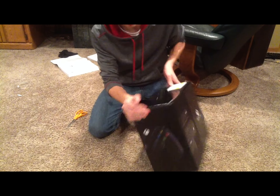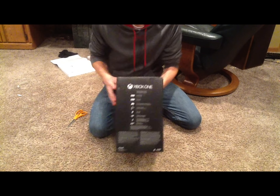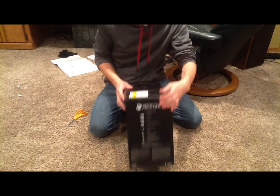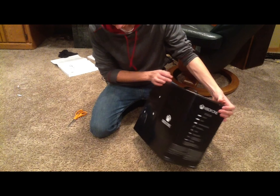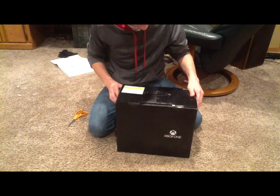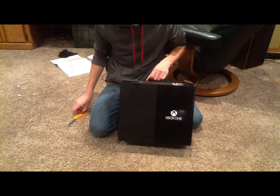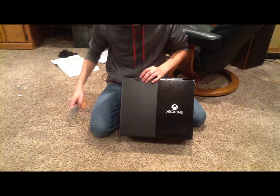On the other side we have everything that comes along with the Xbox One. And on the back it's just the logo. There's also a nice handle on the top for carrying it. But anyways, let's get into this box.